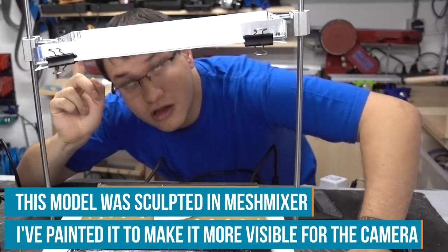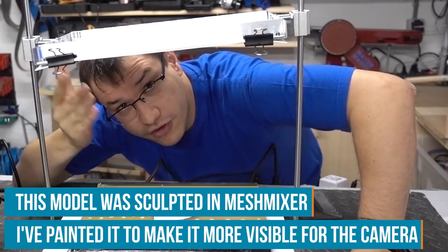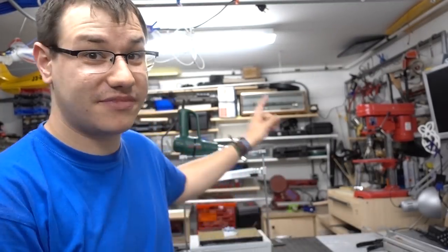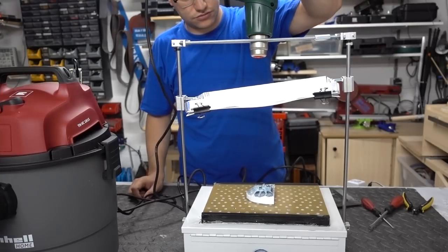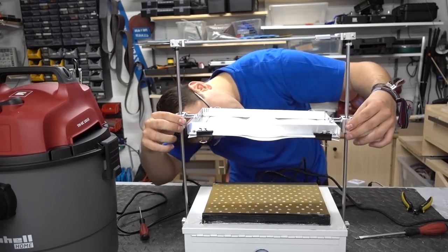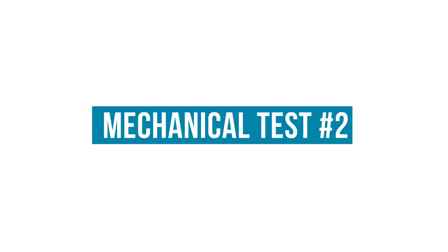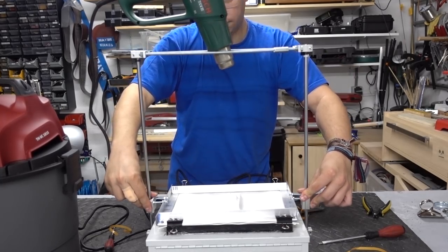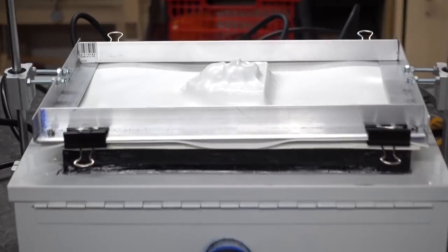I am starting with the heat gun on the low setting because I have no idea how long this will take to warm up. There is a slight construction error — all the hot air gets off to the side and the plastic sheet does not get warm enough, so I have to reconstruct the heat gun mount. After the fix — it worked!